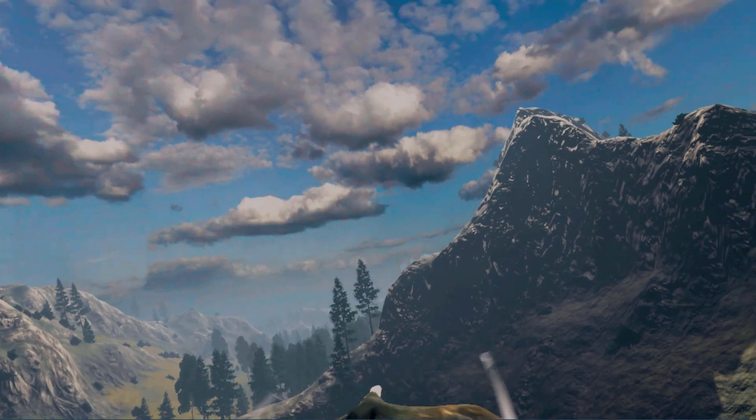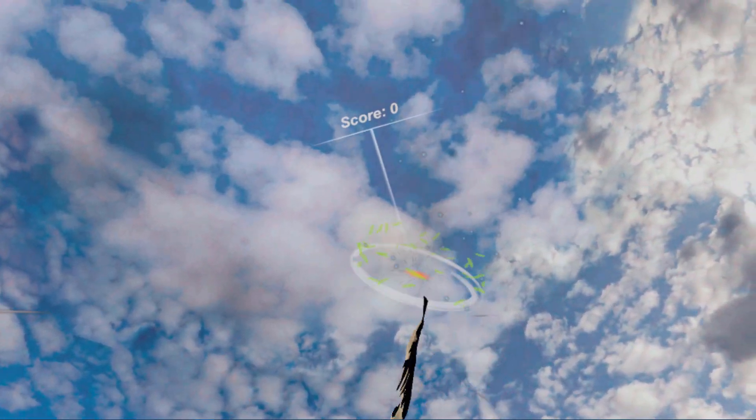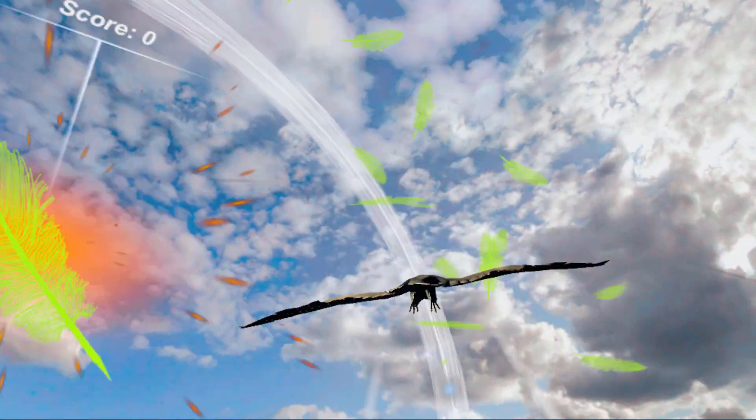Here we go full screen and the eagle is flying around. You can go get these awards and stuff in the game.